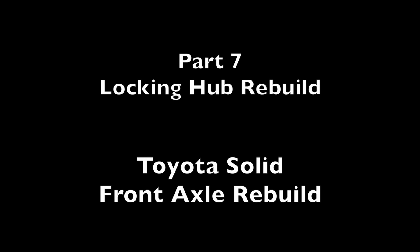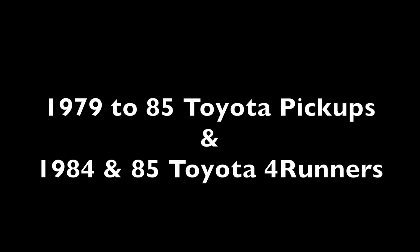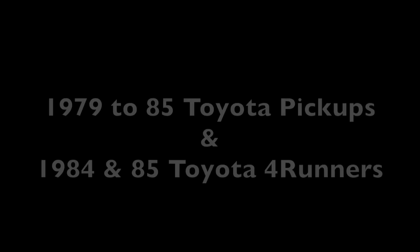This is part 7 of a 9-part video series showing how to rebuild a Toyota solid front axle. It applies to 1979 through 1985 Toyota pickups and 1984 and 1985 Toyota 4Runners, and could also loosely apply to many Toyota Land Cruisers. In today's presentation, we will be showing how to rebuild the locking hub assembly.